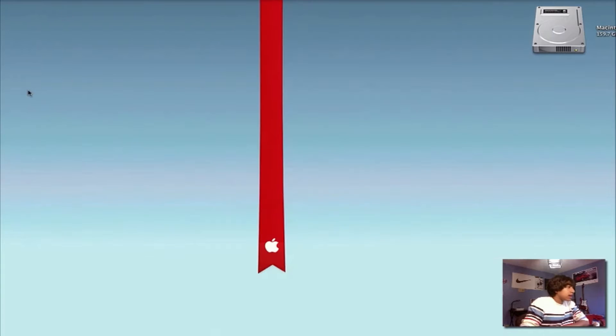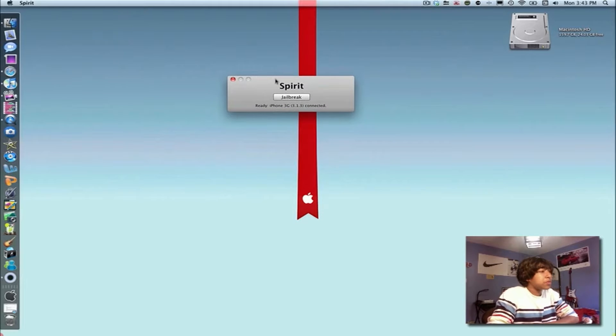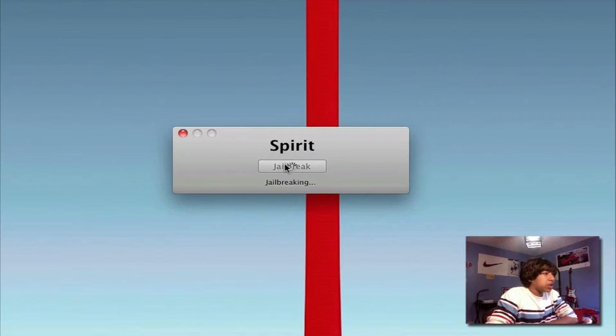Once you get the application it'll look right like this. Go ahead and click on it — it's a small interface, simple and easy to use, just like BlackRain. It detected the iPhone plugged in. It says 'Ready — iPhone 3G 3.1.3 connected.' Now go ahead and hit Jailbreak.